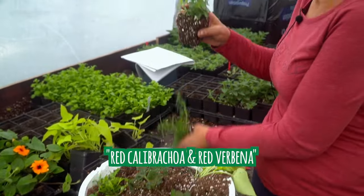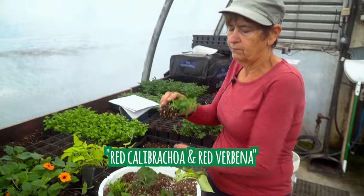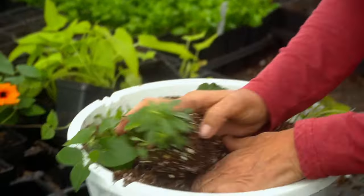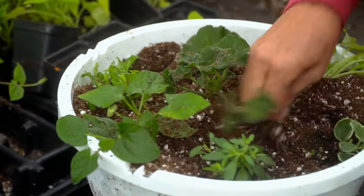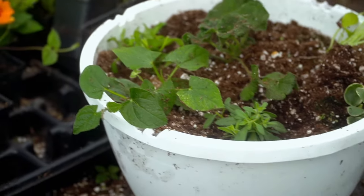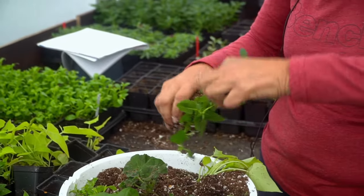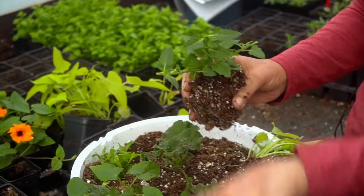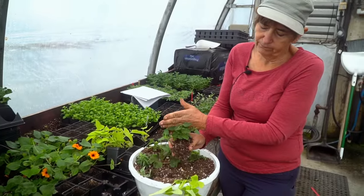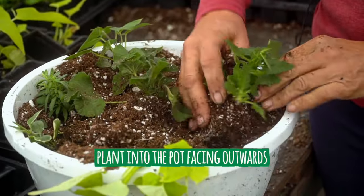So again, two trailing plants going across from each other. We're going to end up with a calvacoa and a verbena — they're both actually red in color. Red verbena, red calvacoa. Pinch the tips off, plant it, and as I said in the previous video, plant on a slight angle, as that promotes it to branch over. Most plants have a tendency to want to go one way or the other, so you can see this verbena kind of wants to go this way — plant that to the outside of the pot so everything is trailing over.